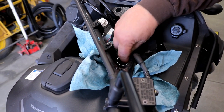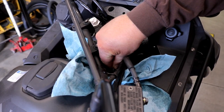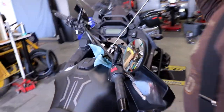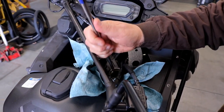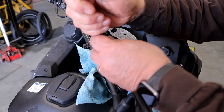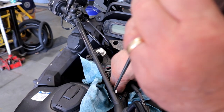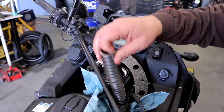Next we're going to pull the spacer out, and then there's a washer in here too that we're going to pull out next. You can just grab that — if you've got a magnet you can reach down in there and grab that. Then we're going to go ahead and take our magnet, get a hold of the spring down in there, and pull that out. You'll want to be careful because that's going to be covered in oil.